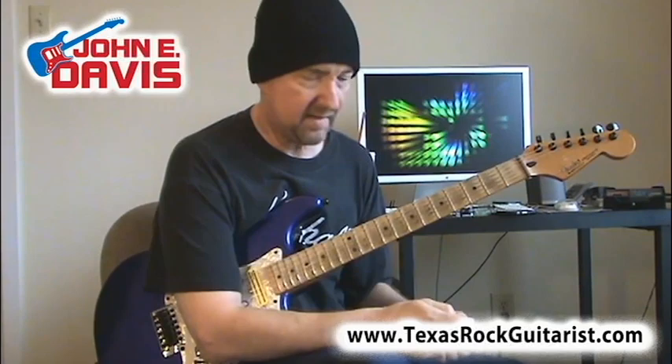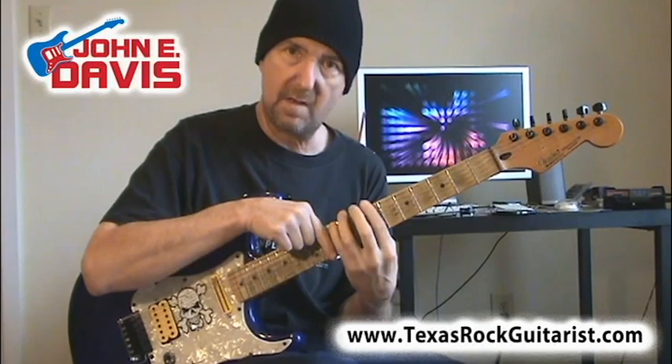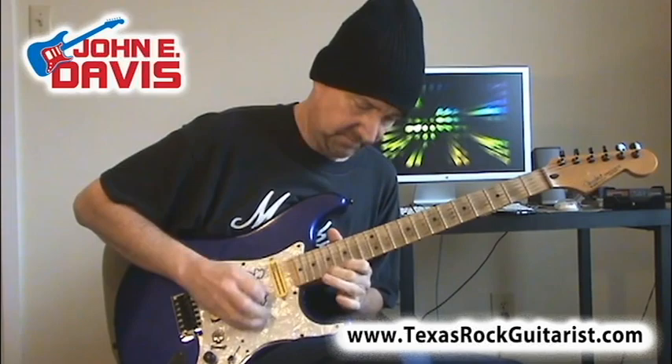I hope you enjoyed those single string metal style guitar licks on the E string. The key takeaway: just because you're learning your shapes in a box and up and down the fretboard, don't forget that your scales also run horizontally along a single string — and that's an excellent way to connect pentatonic and diatonic shapes as you're soloing.